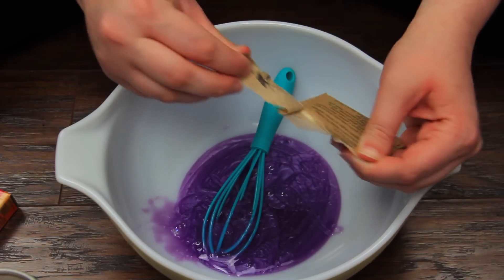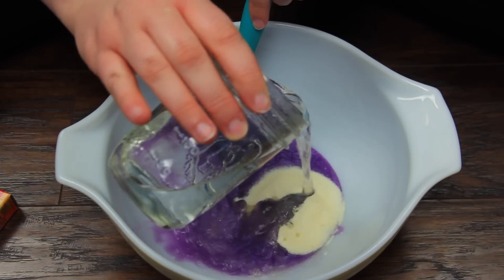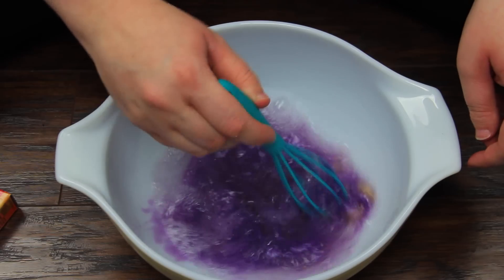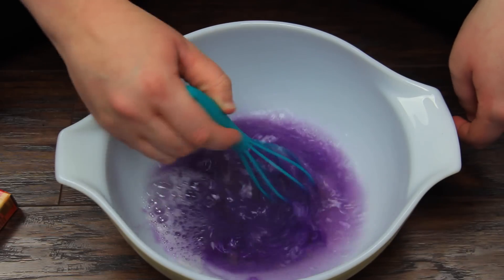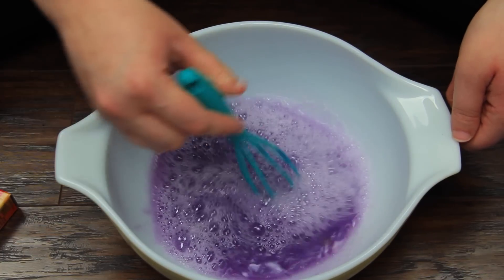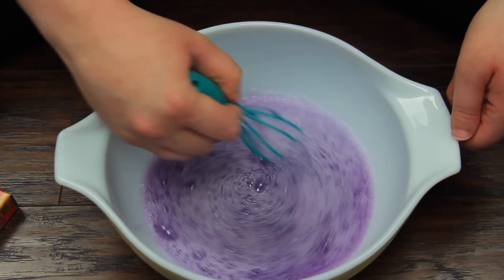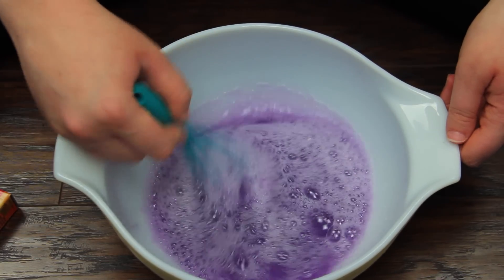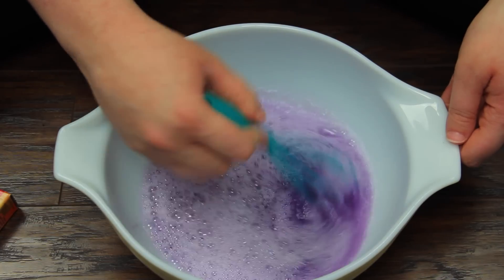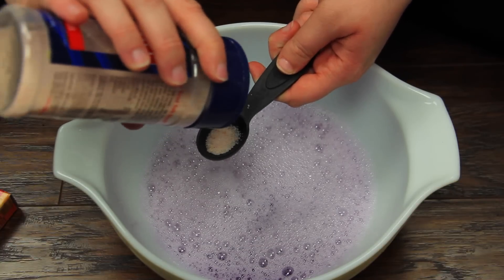Then you're just going to need one packet of gelatin. A few recipes I saw called for two, and I felt like that made them a little bit too firm. One packet gives it that cushy feel without being like a straight-up gummy bear. To help dissolve the gelatin, mix in three-fourths of a cup of really hot water. The recipe called for boiling water, but I just brewed some hot water through my Keurig — it worked perfectly. Mix this really thoroughly until you're certain all of the gelatin is dissolved.